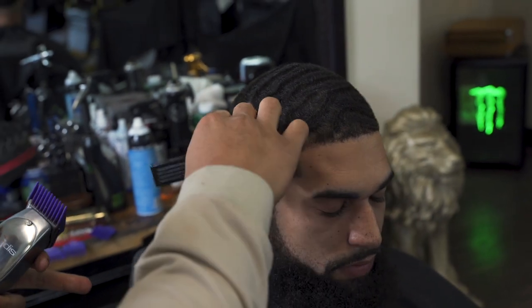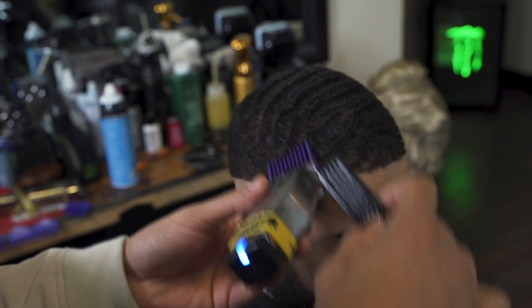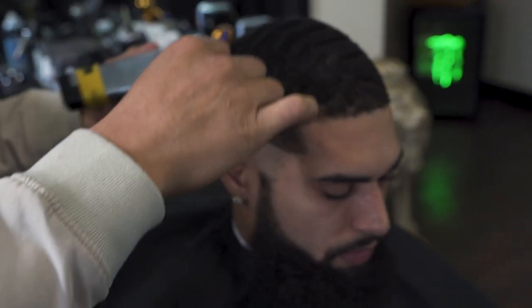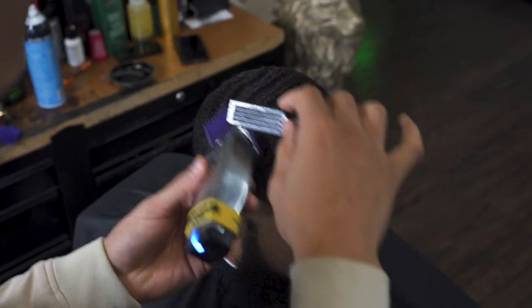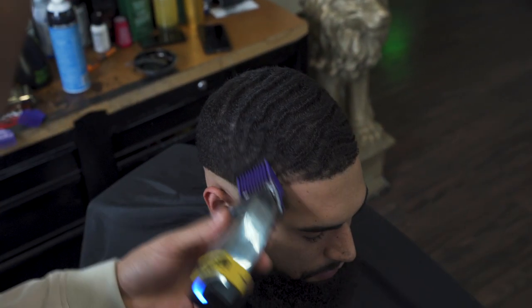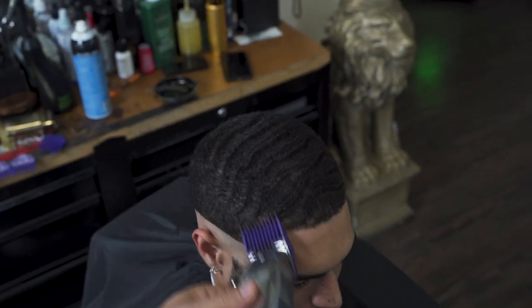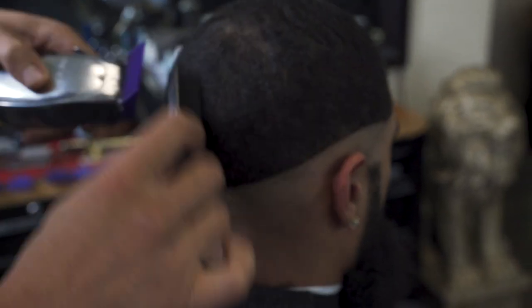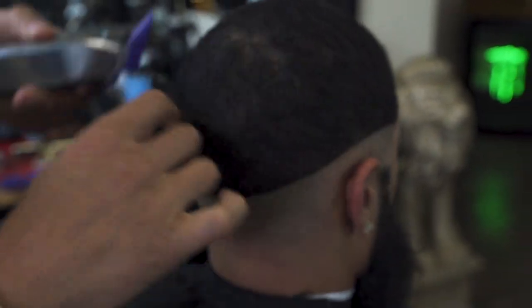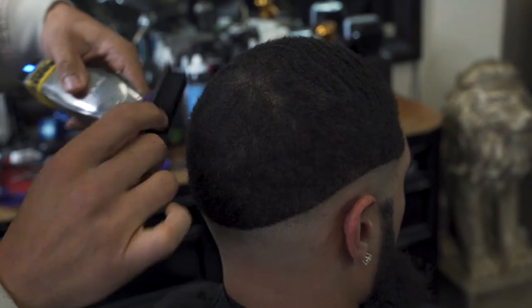So with a three guard I'm coming across, and I'm brushing through every stroke to make sure I don't get confused and the hair lays down as I'm cutting against it. Still taking into consideration that growth pattern — I want to make sure I'm knocking my clippers right against it to make it nice and even.